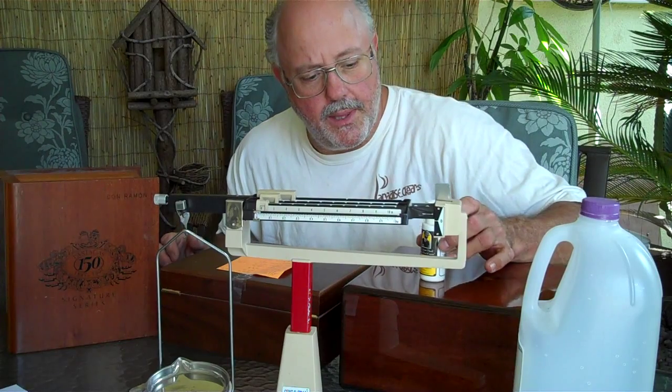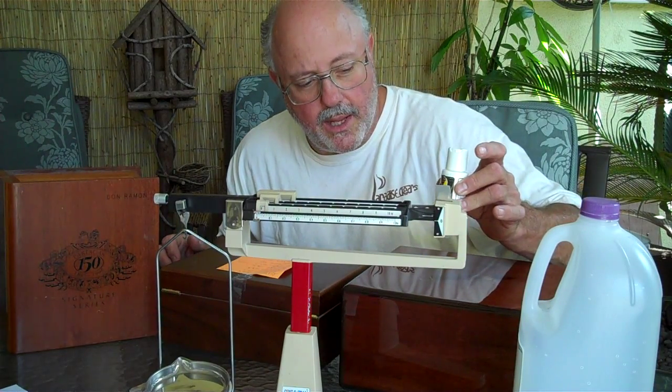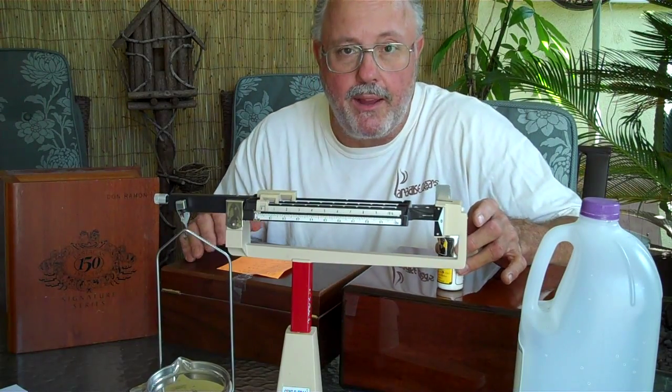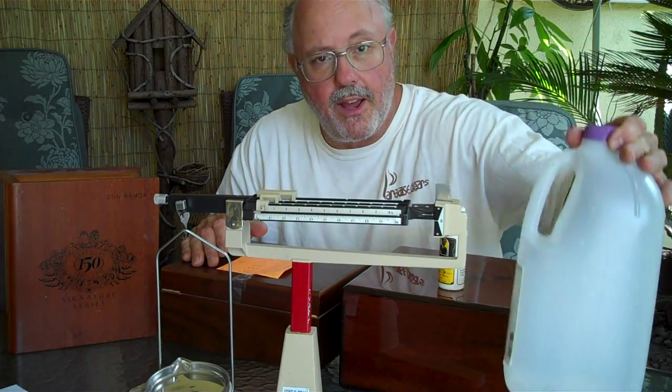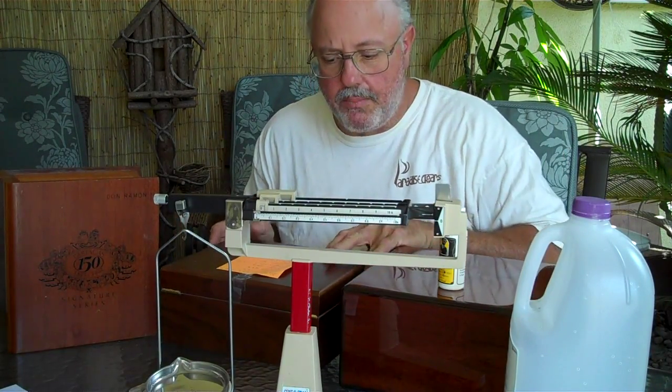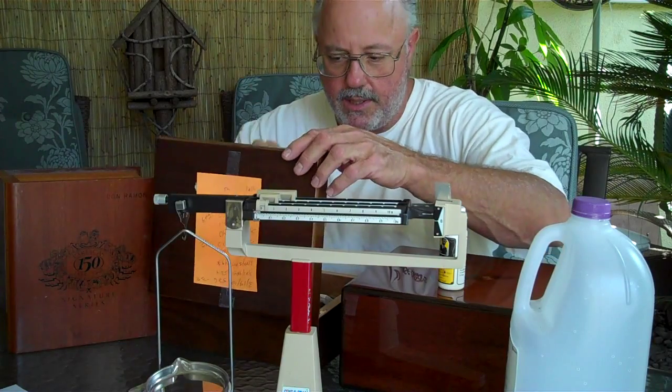I determined that in California, in Southern California, the propylene glycol has to be mixed 25% to 75% distilled water to have 70% humidity in this box with the newest humidification devices.